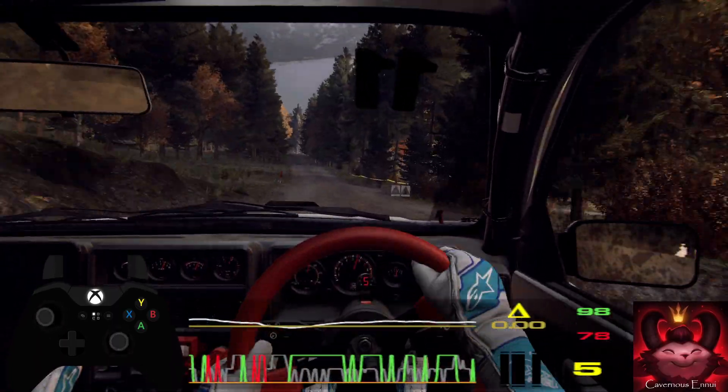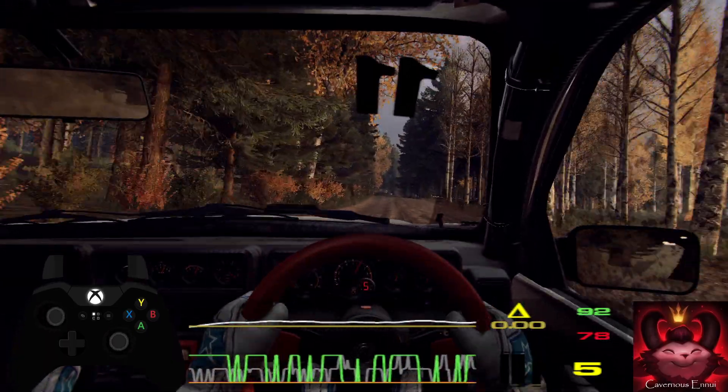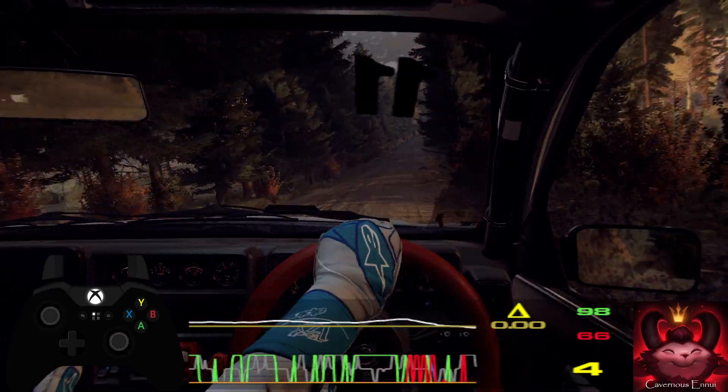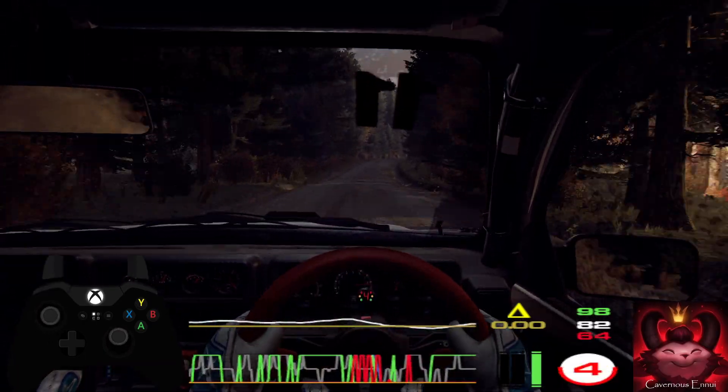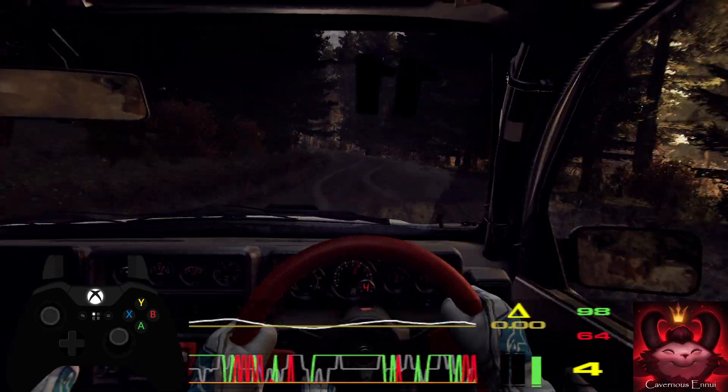Flat long crest. 50. 5 right, tightens of a crest long. 80. 60. 6 right, and 6 left, extra, extra long, opens of a crest. Tightens 5 of a crest. 50.